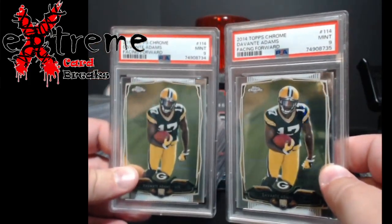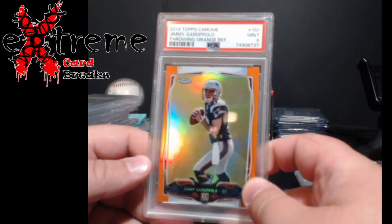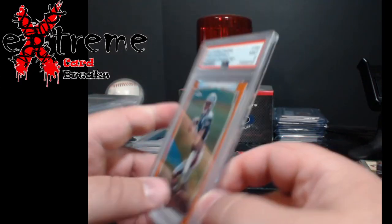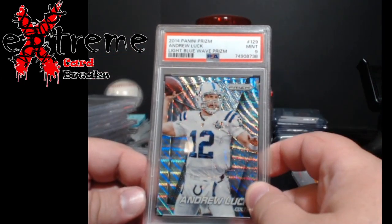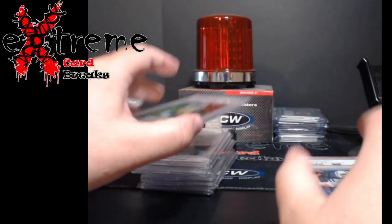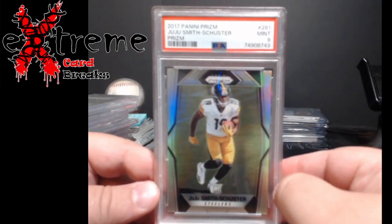A couple more nines — Topps Chrome, I'll be lucky to even break even on those. Jimmy Garoppolo Topps Chrome rookie orange refractor PSA 9 — I don't believe these were numbered. Should still get something decent out of it. Then an Andrew Luck PSA 9 light blue wave, numbered out of 99. There are still some Luck collectors out there; somebody's probably still trying to build that set.